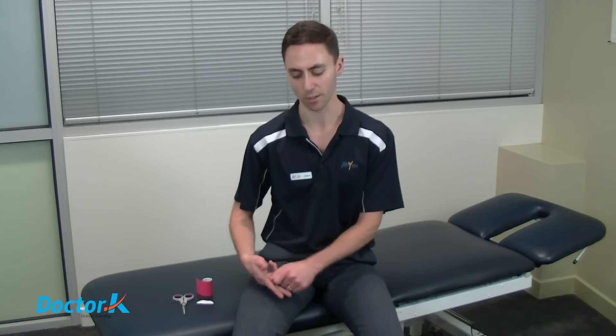Finally, an important part of any kinesiology taping application is ensuring the tape stays on. Prevent it from catching on clothing, and when showering, pat the tape dry rather than rubbing to avoid it peeling off. If you do get a small patch that peels off, you can trim that piece off and give the rest a good rub — the bulk of the tape will probably stay on and it won't significantly affect the application's performance.